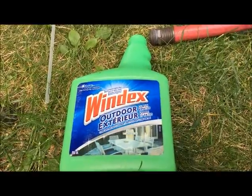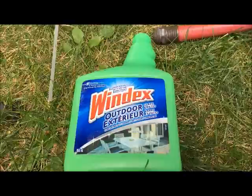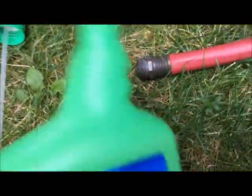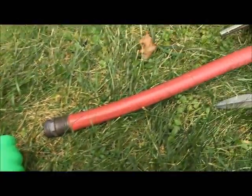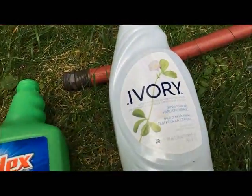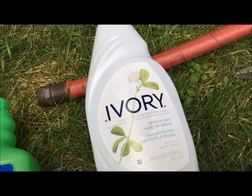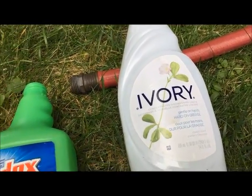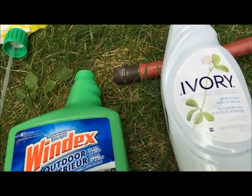So if you run out of Windex solution while you're doing your chores, I've got a little trick for you. You can just take your lid off, fill your bottle with water, and then add some ivory dish soap to your bottle. You don't need a lot, probably just one or two squirts. It turns your bottle back into a pressure washing system that cleans.